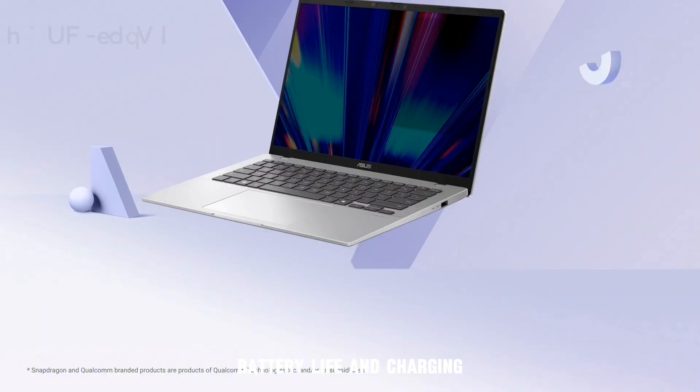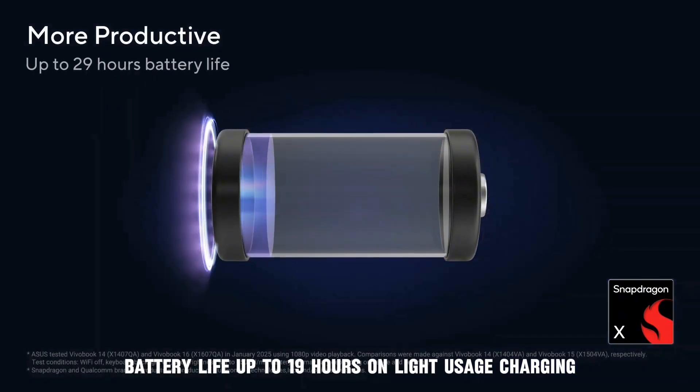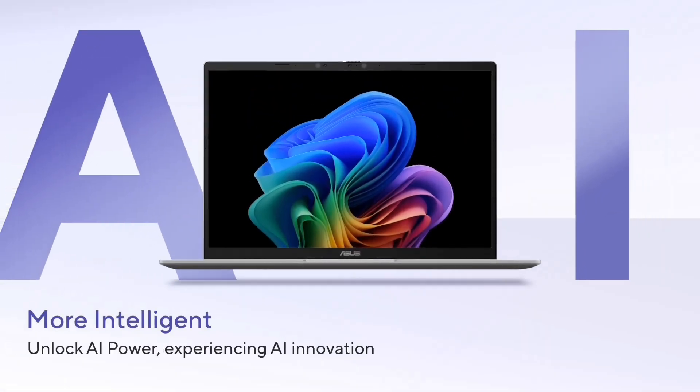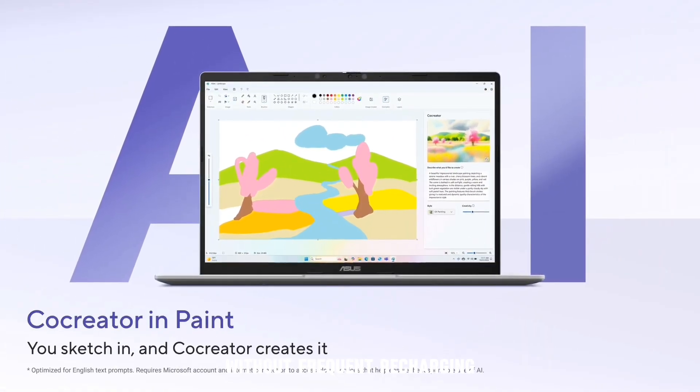Battery life and charging. The VivoBook 14/16 series offers up to 19 hours of battery life on light usage, with USB-C fast charging support. The extended battery life makes these laptops perfect for all-day productivity without frequent recharging.